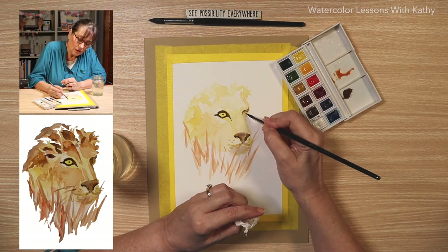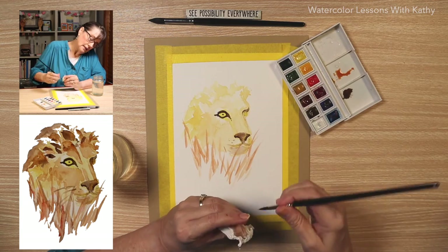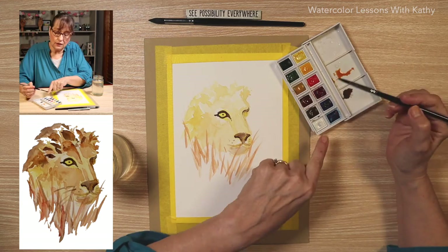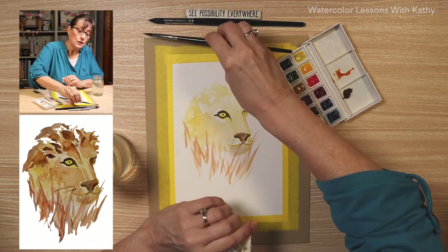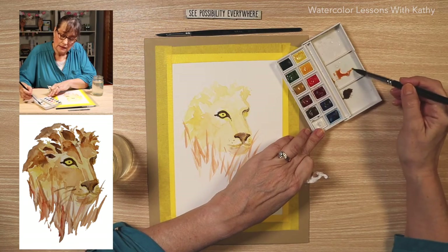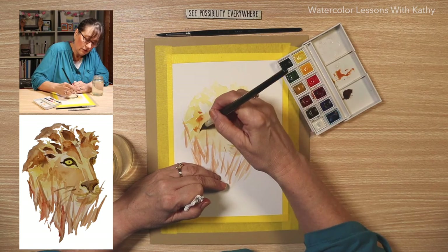I see this yellow didn't really show up, so I want to add a little more to make it more prominent — just dipping my liner brush in the lemon yellow. Let's add a little more detail on the mane of the lion. Let's add some plain burnt sienna and use our bigger brush because it's a bigger area. Let's put some of those wild hairs in the mane.